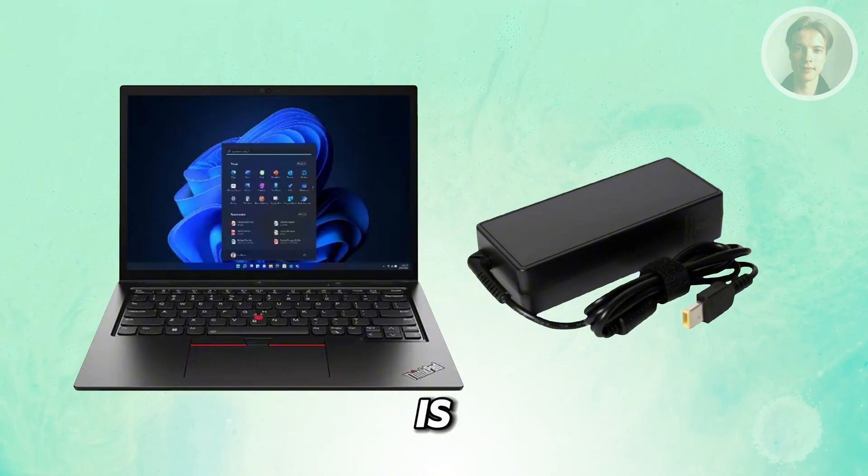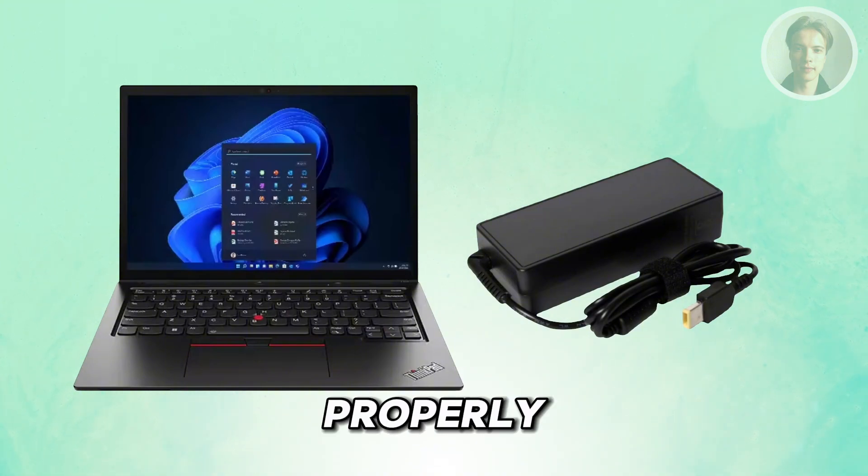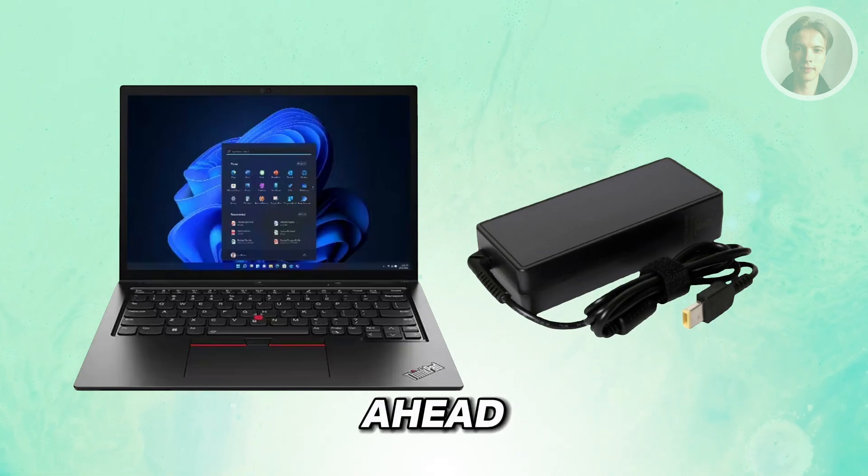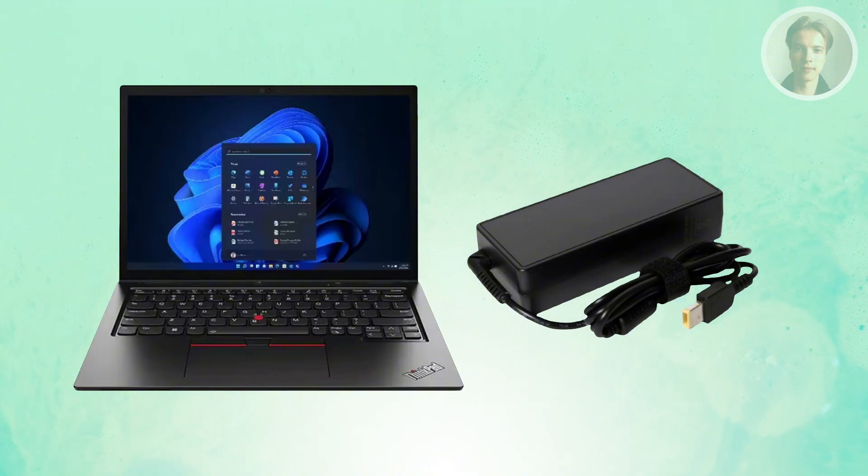Next, you want to make sure that your laptop is properly charging. Sometimes your laptop may have some charging problems, meaning it may not be charging properly. So go and just plug in your charger, look at the back or at the sides and see if the charging light turns on. If it's not turning on, it means your laptop is not getting enough power or is not charging properly. You may need to use a different charger or visit a technician to see what the power problems are.